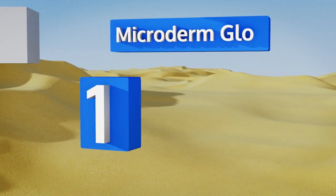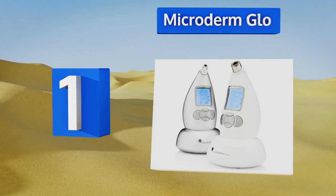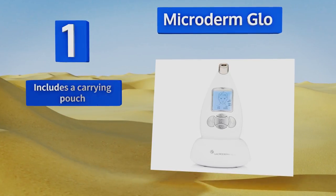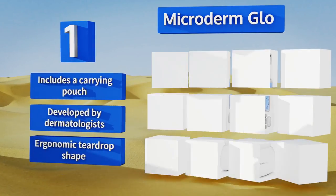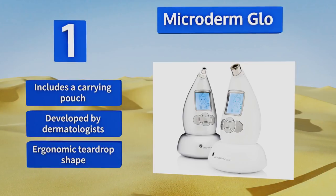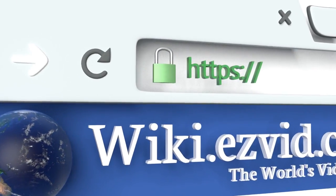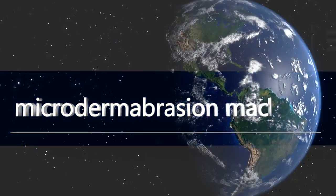Taking the top spot on our list, through four-minute treatments just once or twice per week, the MicroDerm Glow can erase years of aging, sun damage, and discoloration, leaving your skin soft and smooth. It comes with a stand that doubles as a charging cradle, includes a carrying pouch, and was developed by dermatologists. It sports an ergonomic teardrop shape.